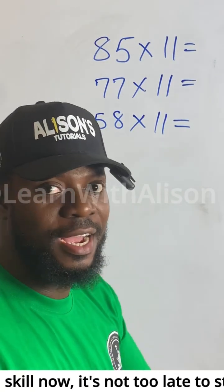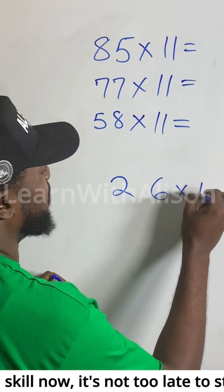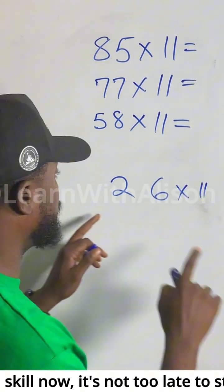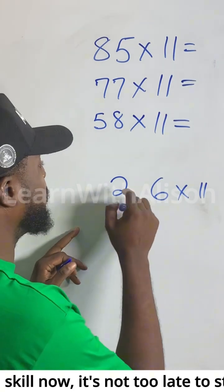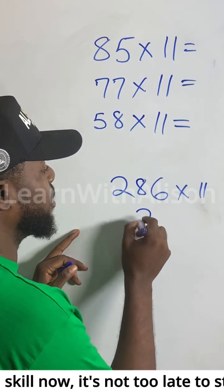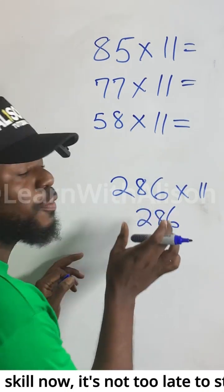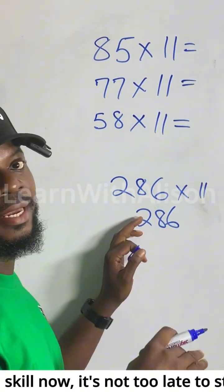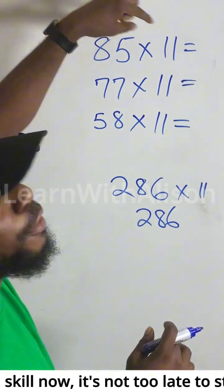I hope you watched the first hack where I showed you that if you have 26 multiplied by 11, the only thing you need to do is add 2 with 6, which gives you 8. Just put 8 in between, so the answer is 286. This works when the two digits add up to a number less than 10.